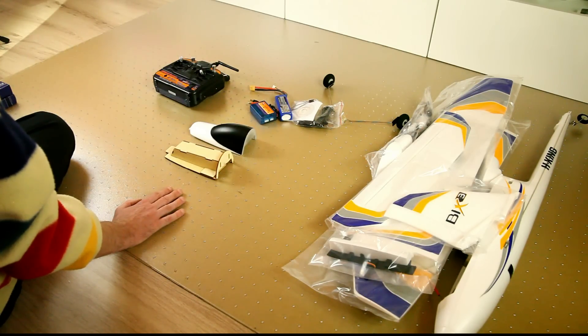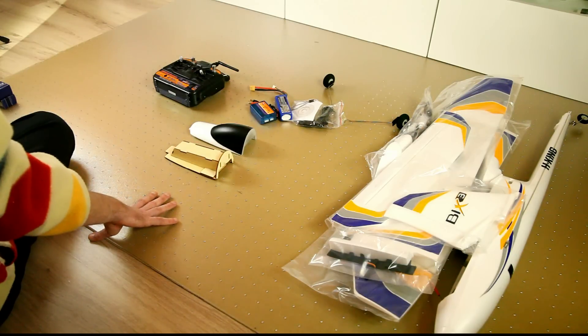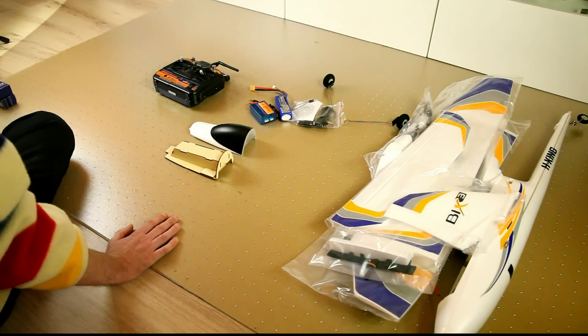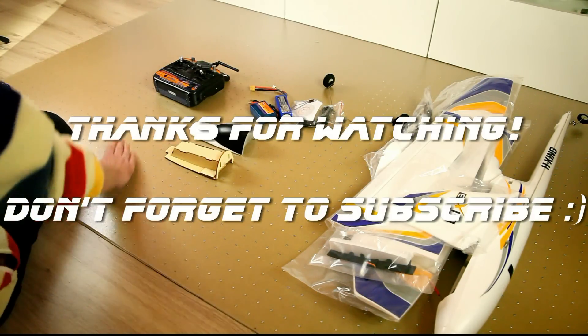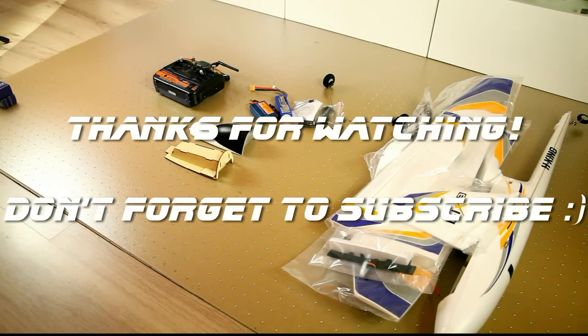In the future, I'll do some flight video with this plane, and probably also, after some flights, a video about what I thought of the plane. Thanks for watching again, and I hope you're already subscribed — otherwise, please do. Thanks in advance, and see you in the next video. Bye bye.